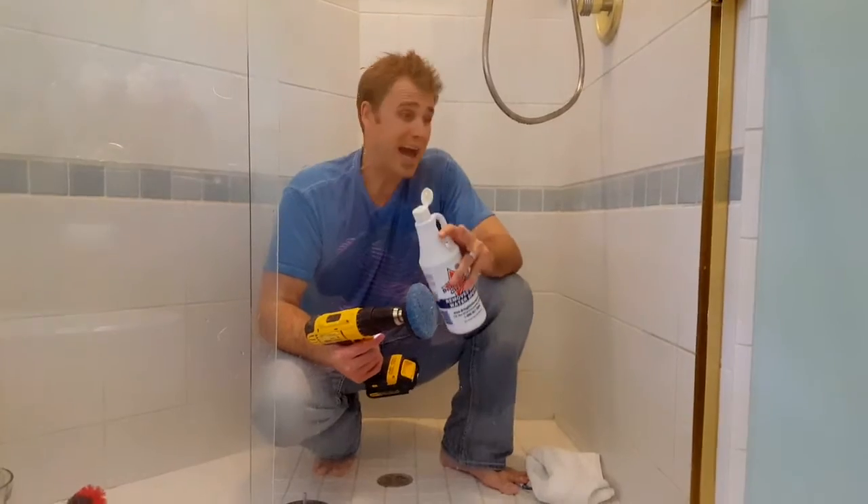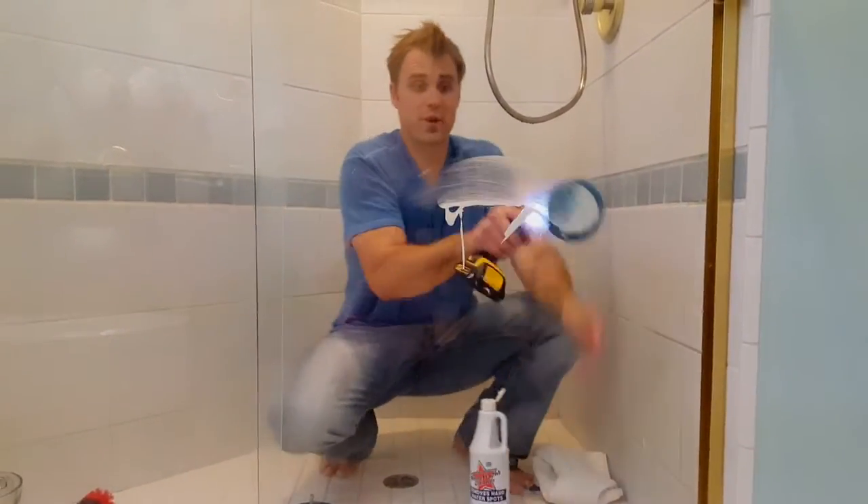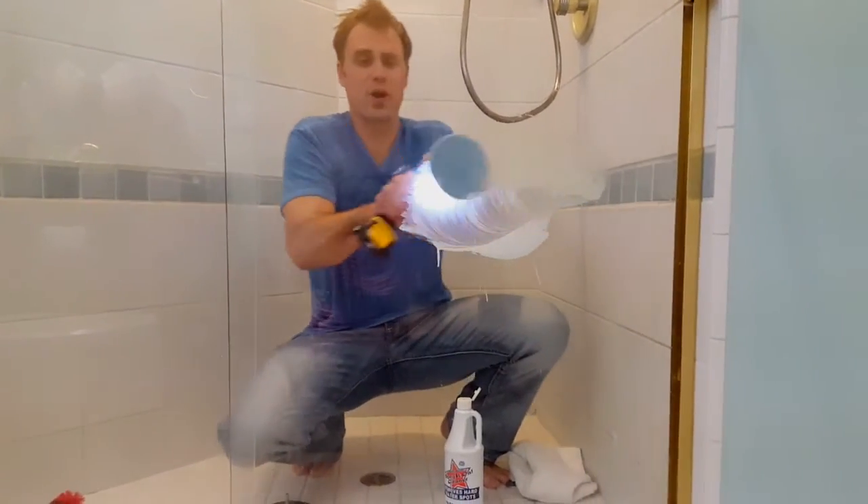Use the drill pads for all your glass, shower doors, and tile. Get some of the product on there, smear it around, and let that product work.